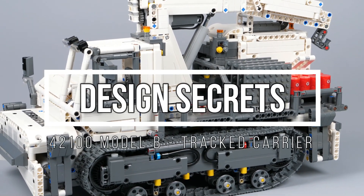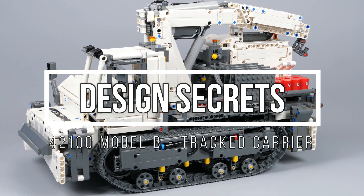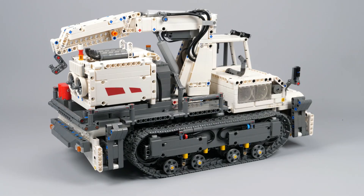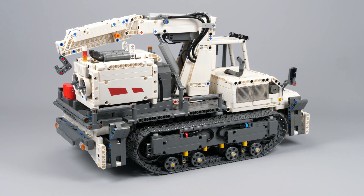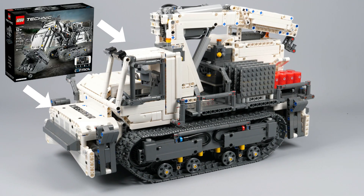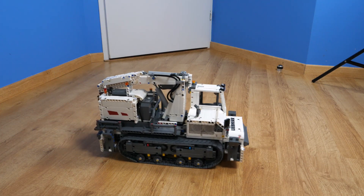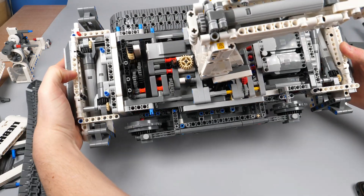Hi everyone, this is Nikke71 and you're watching the design secret of my Lego Technic creation, which is a remote control tri-cut carrier based on the Lego Technic set 42100 Liebherr excavator parts. I will present my creation, how it works, and how I designed it. Let's go!